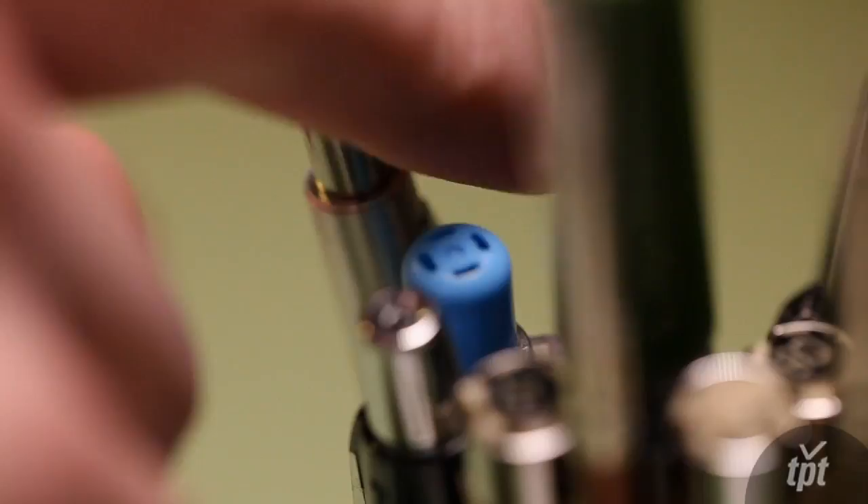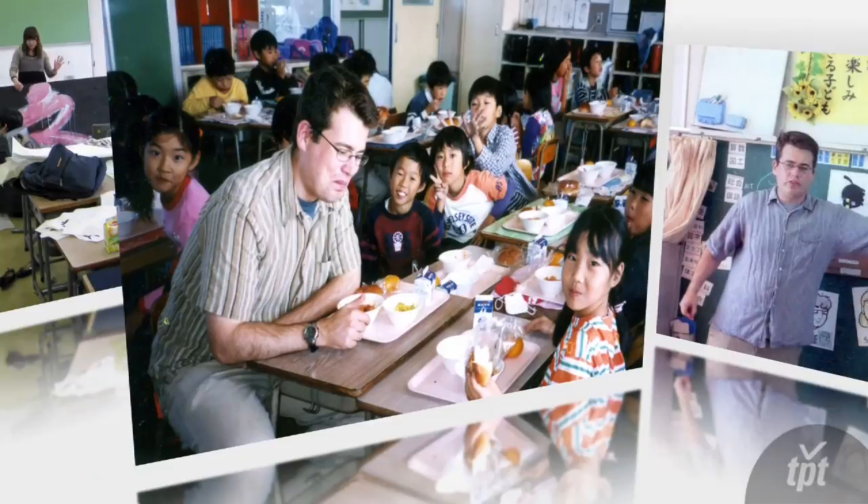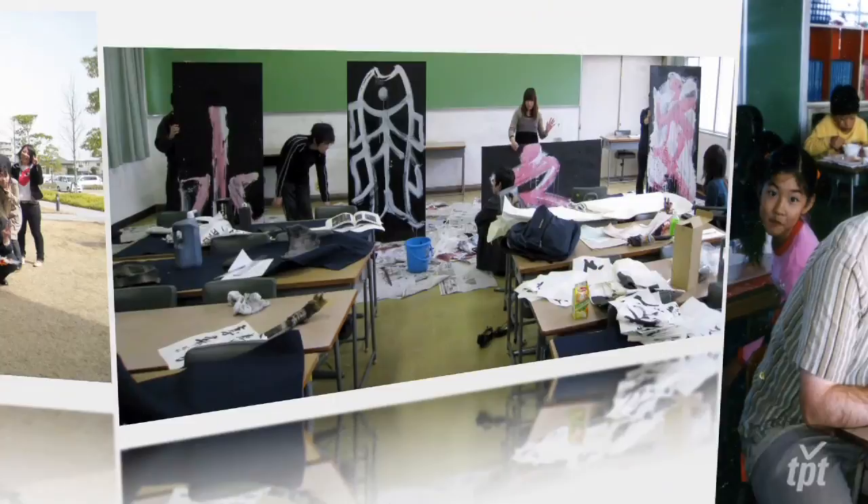I've been drawing comics since I was 16, and Japanese comics played a really significant role right from the get-go. I've actually spent about half of the last decade living in Japan — first as an English teacher in southern Japan, and secondly as a calligraphy research scholar.